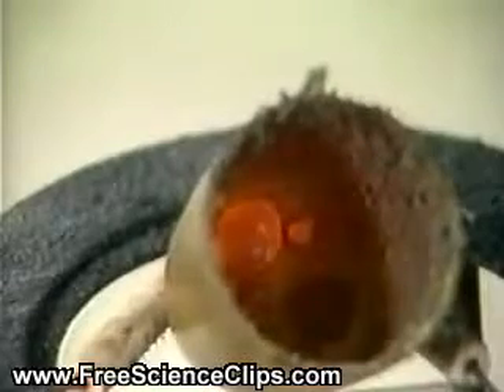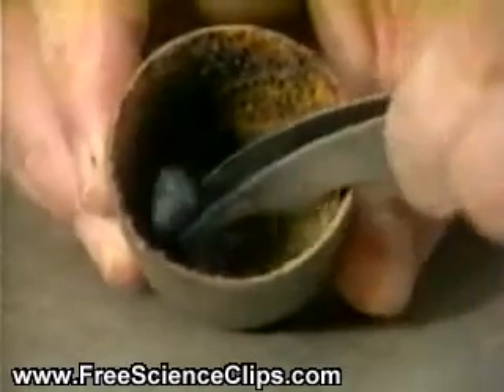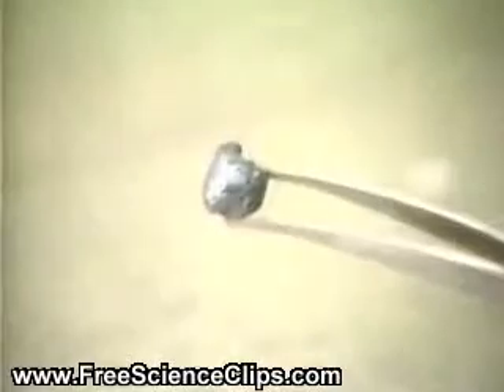The aluminum has reduced the iron oxide to iron. When we look into the crucible, we see a ball of white-hot iron glowing at the bottom.